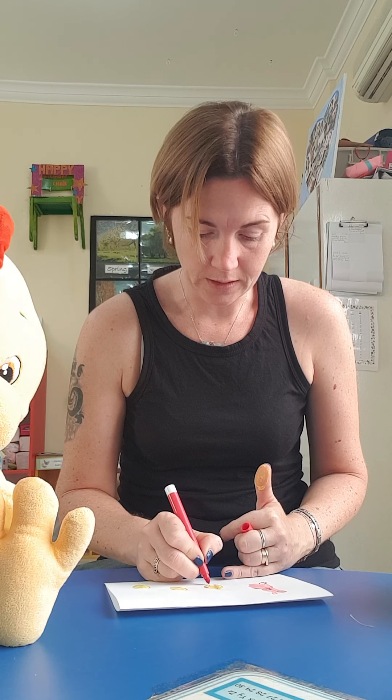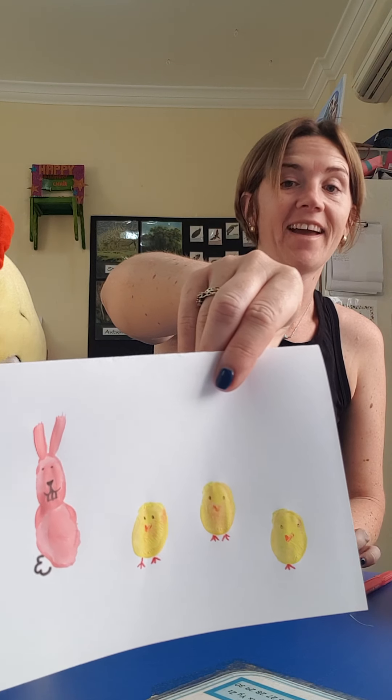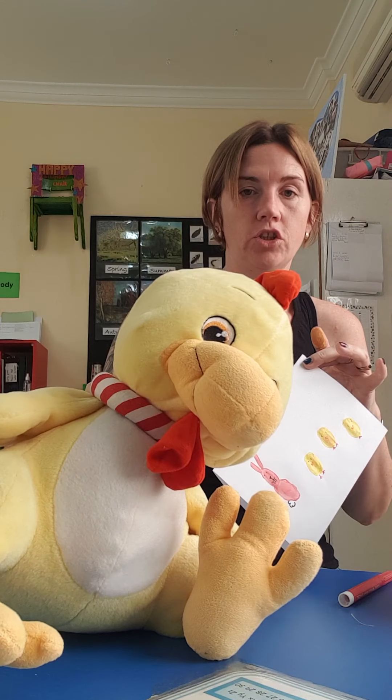I bet you can guess what it is already. Does anyone know? It's a rabbit and three chicks! So we've got a rabbit and three chicks.